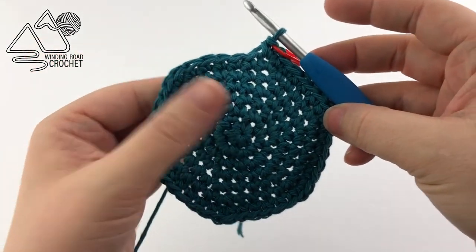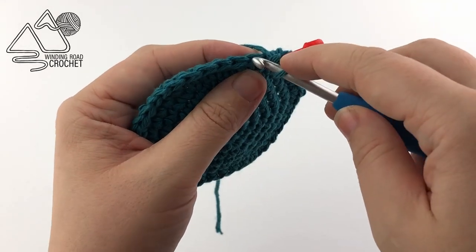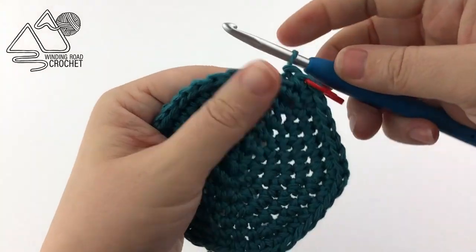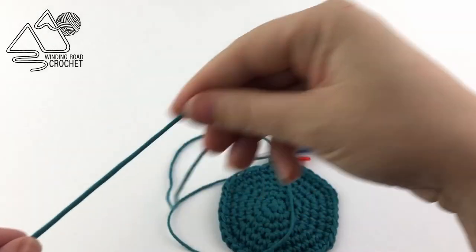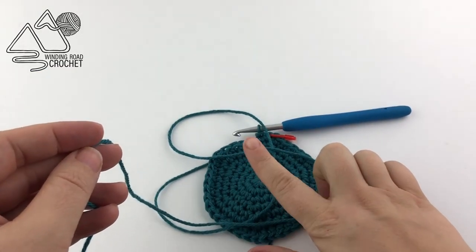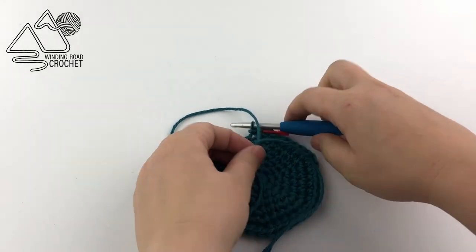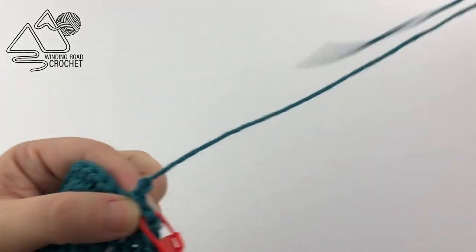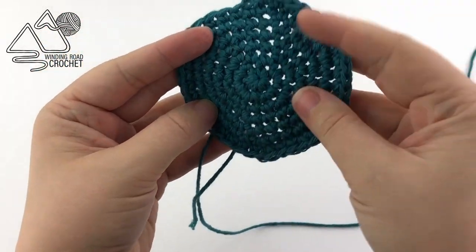Once we've completed round 7, we just want to finish off. First we are going to slip stitch to the next stitch — that is going to smooth out our edge a little bit. Then using a long end of about 20 inches, because we're going to use it for sewing, we're going to fasten off. Yarn over and pull through the last loop on your hook to secure it. Our base piece is done.